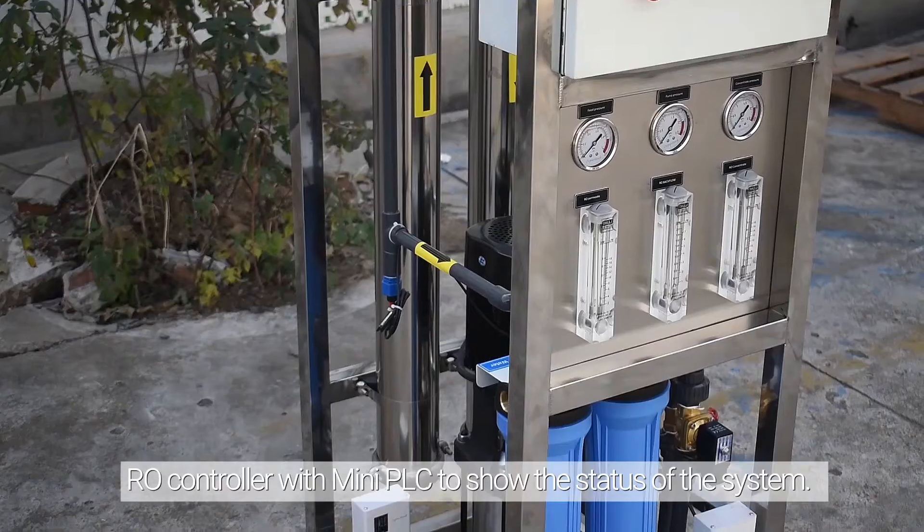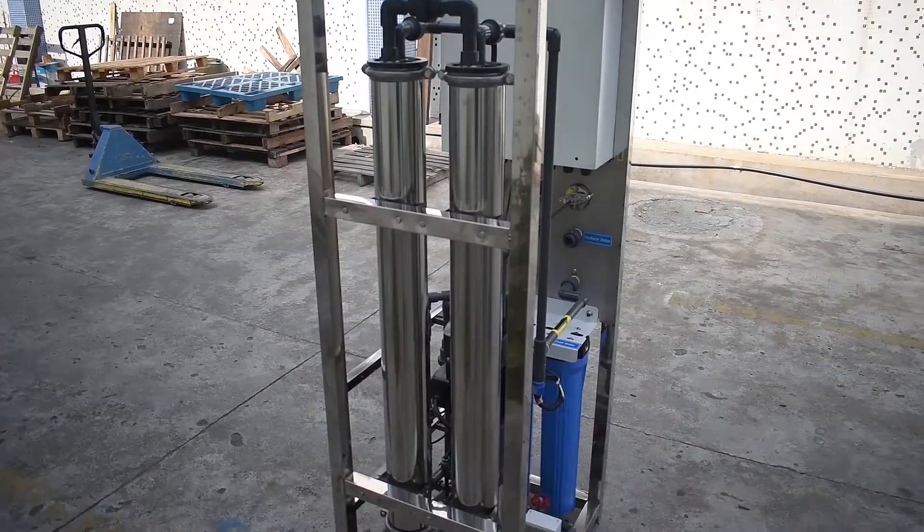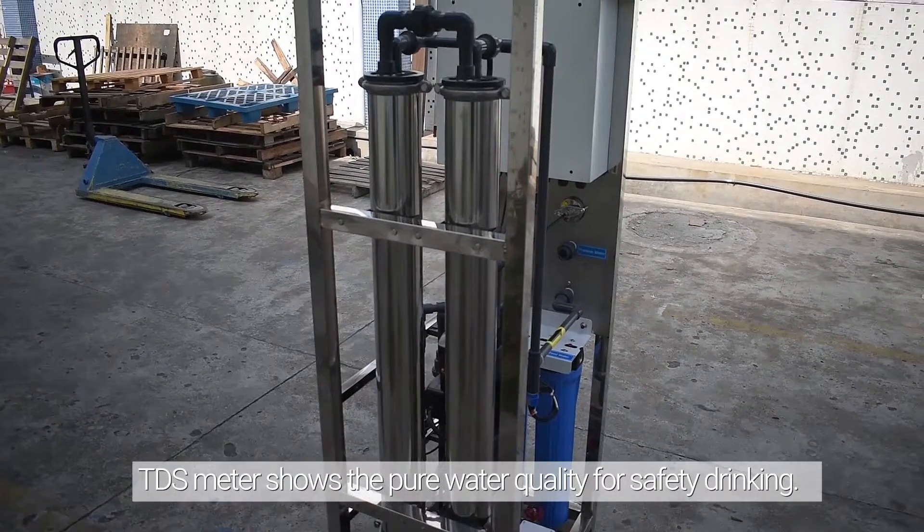Role controller with mini PLC to show the status of the system. TDS meter shows the pure water quality for safe drinking.